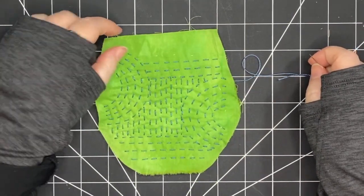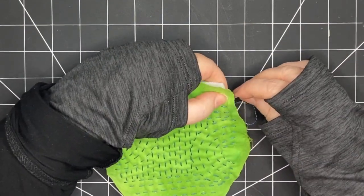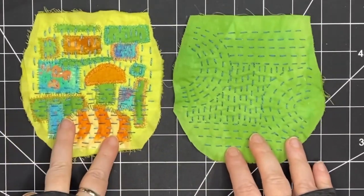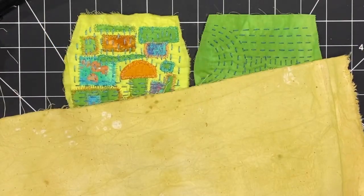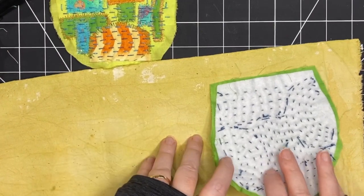I'm almost at the top and this is going to complete the stitching on this side, and I'll be ready to move on to the next step which is adding lining and stitching the bag together. Here's the stitching complete on my green piece — I'm liking the way that looks.